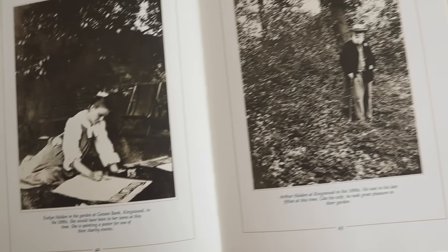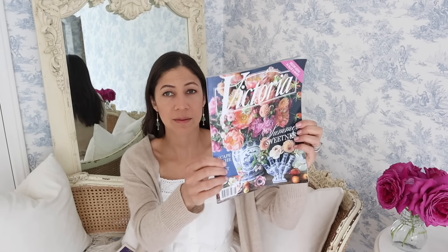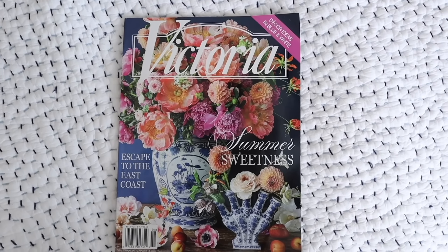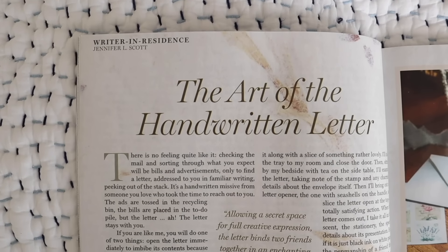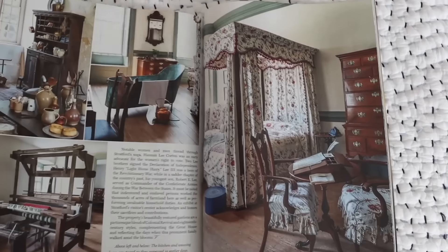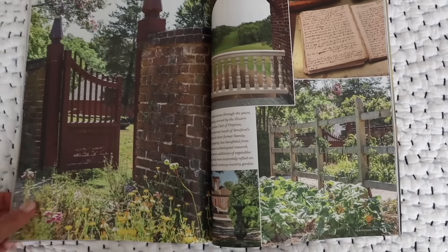I'm obviously going to be reading a lot more this summer, but I just wanted to share those books with you. If you have any recommendations, I would love to read them in the comments section. Finally, I invite you to read the latest issue of Victoria — the July-August edition, now on newsstands. This cover is like the prettiest cover I've ever seen from Victoria. My Writer in Residence essay talks about the art of the handwritten letter, and it's just a wonderful, beautiful issue.